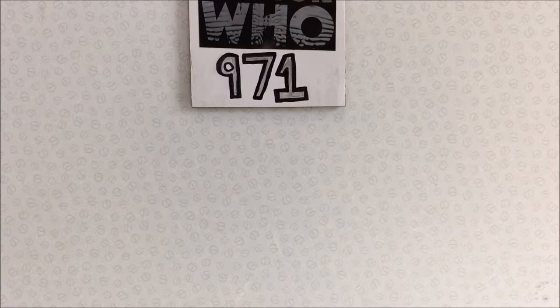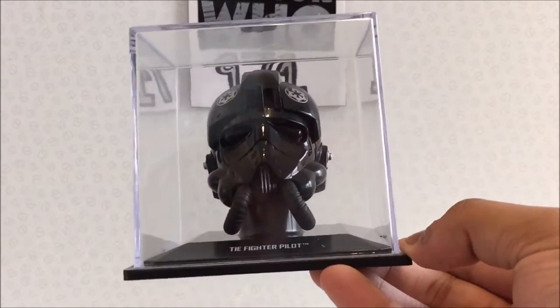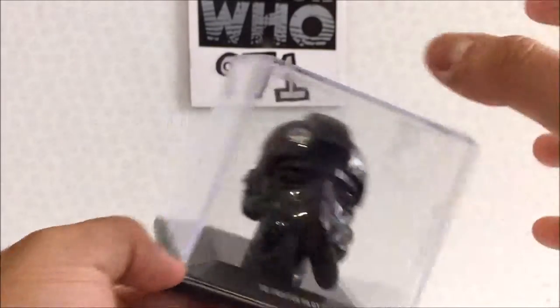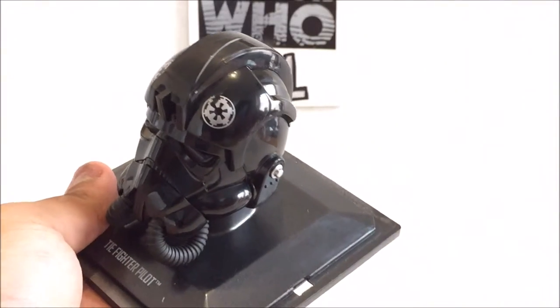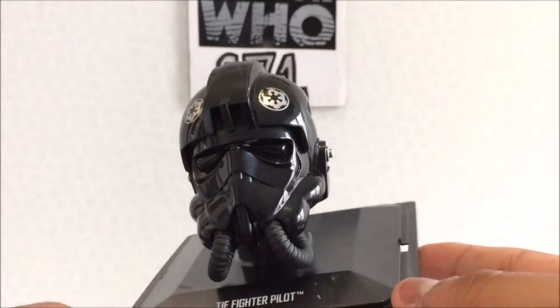Now it's time to get the actual helmet, which has a bit of dust on the top. Here we go — here is the TIE fighter pilot's helmet with the clear plastic display stand, which I'll be taking off. There's some dust on the sides as well.